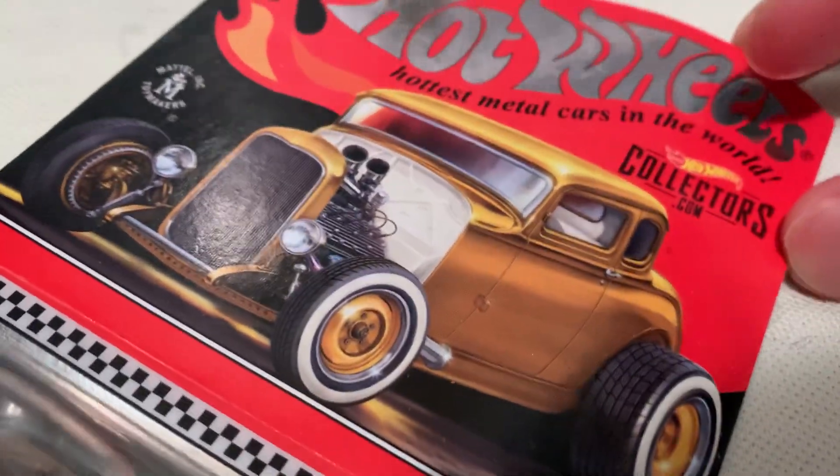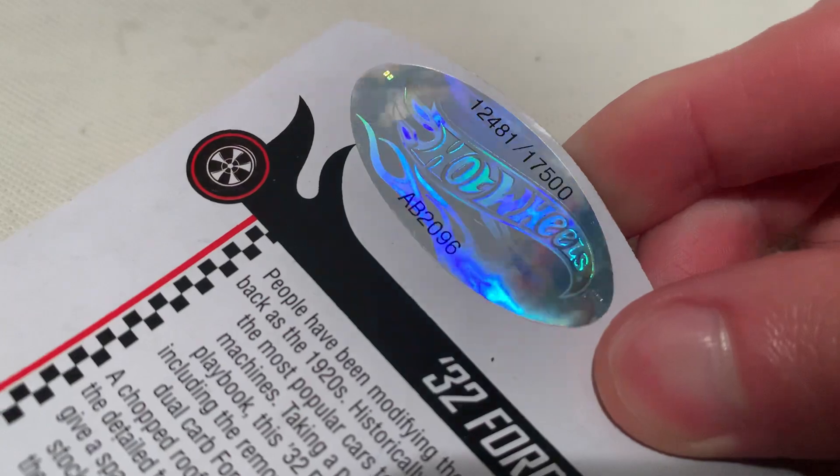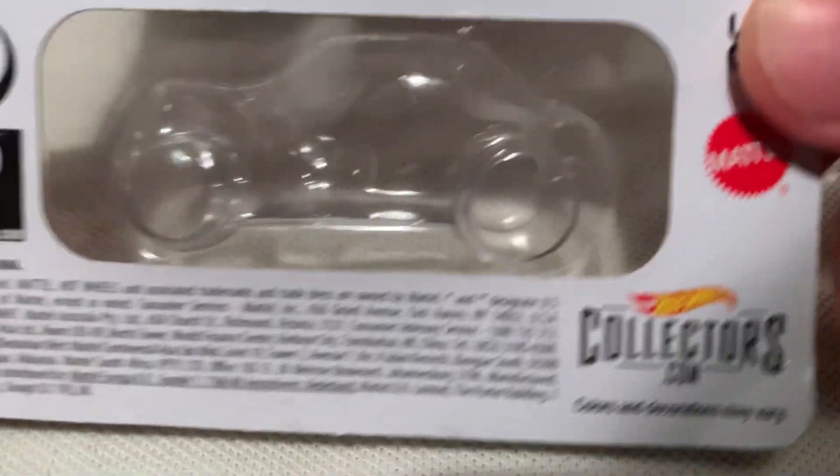So there's the card art — check that out, pretty awesome. There's the back of the card art, go ahead and pause and read that if you want to. Here's my sticker: 17,500 produced.